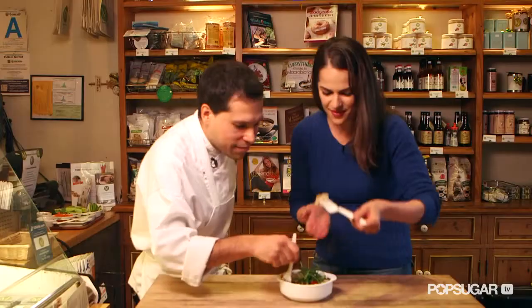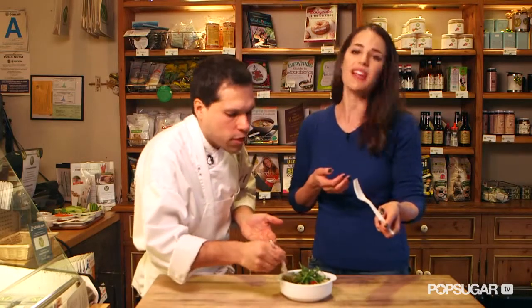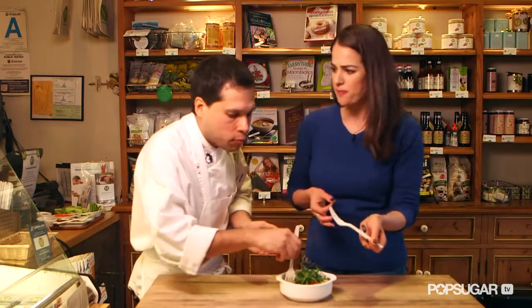This looks so delicious. Yummy — it tastes just like mac and cheese! It's absolutely delicious, I can't even stop. Creamy — this is like the ultimate comfort food. Thank you so much. You're very welcome. We'll see you next time on PopSugar Fitness.